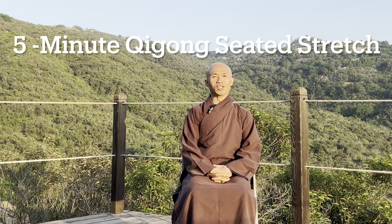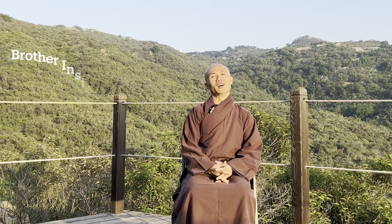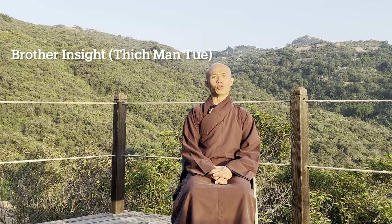Dear friends, welcome back to the Chi Kung Meditation channel. Today in this video we'll have five minutes to do chi kung seated stretch. This five minutes is for you to relax your whole body, because maybe during airplane sitting, during office work you've been sitting too long. This is wonderful to gently stretch your body and massage your body.